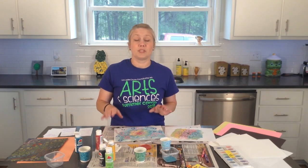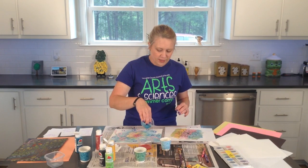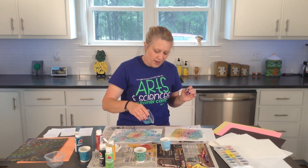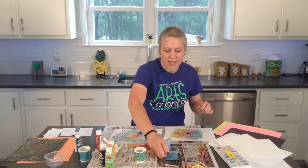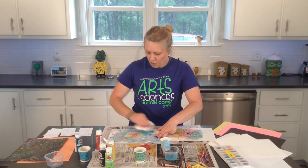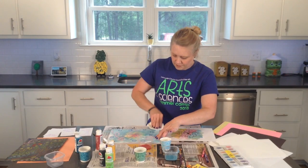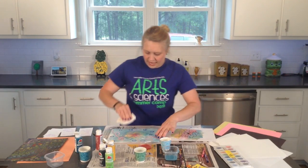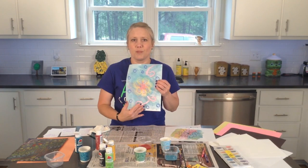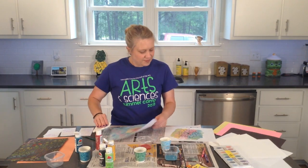I know that sometimes accidents do happen. If you accidentally spill some on your paper, you can get your paper towel and wipe it off wherever you spill it, and that kind of covers your paper as well. Even accidents are no big problem — we can make things work even from an accident.